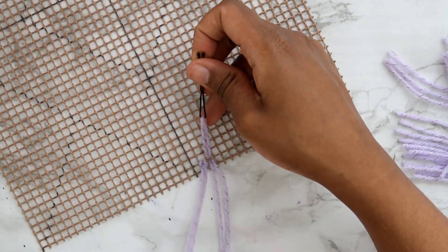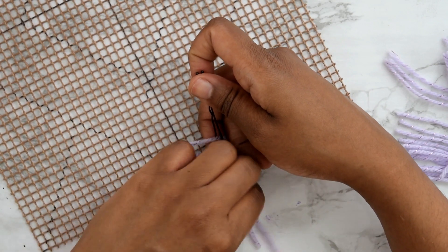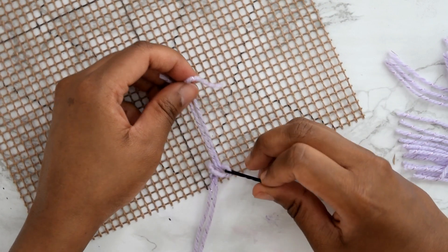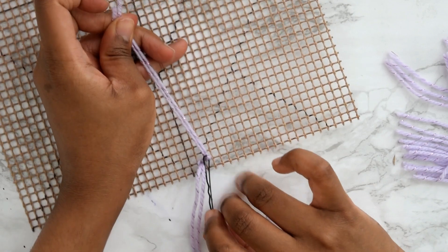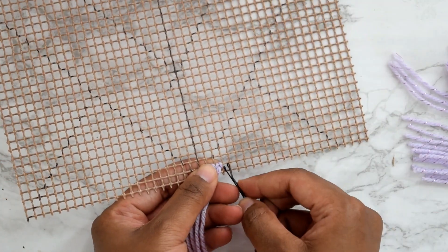Again, feed your hairpin with that piece of yarn from the top of your tray, pull it out from the bottom, feed in the two tail ends into the hoop, tug from the top, then slide out your hairpin. It's as easy as that — just keep repeating this process over and over again.